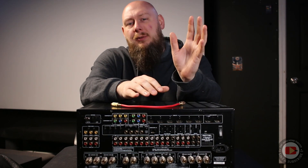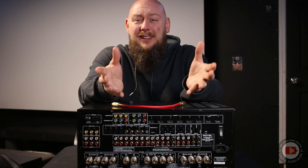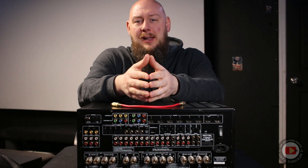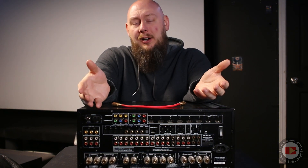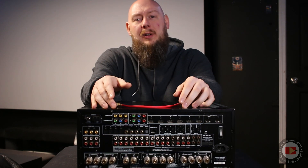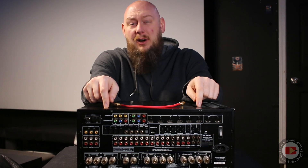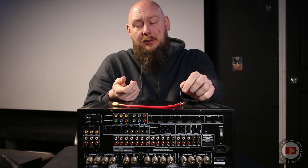Any adjustments you want to make, you do in your AV processor. Then go into the receiver and select multi-channel input — on the Rotel it's labeled 'multi-channel direct.' That turns the receiver over to multi-channel input mode. It's basically the same as using separates with a processor and standalone power amplifier. The only real difference is you click that button on the AVR and make sure you turn the volume knob to reference level.